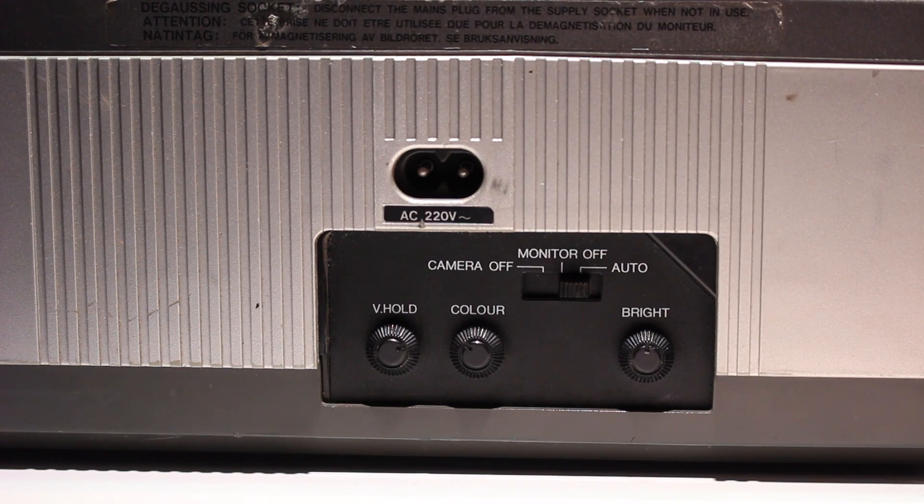On the left of the machine we have an AC input of 220 volts which actually isn't working, vertical hold, colour, brightness, camera off, monitor off and auto.